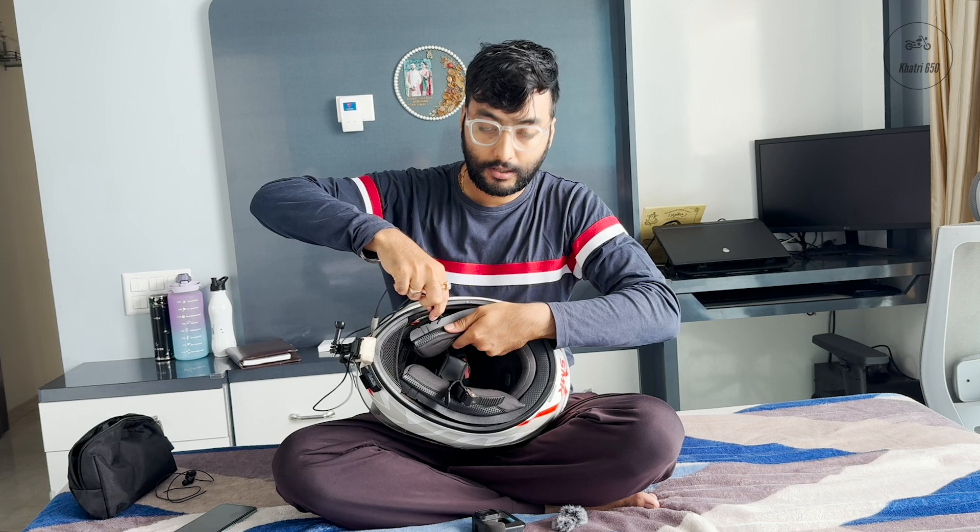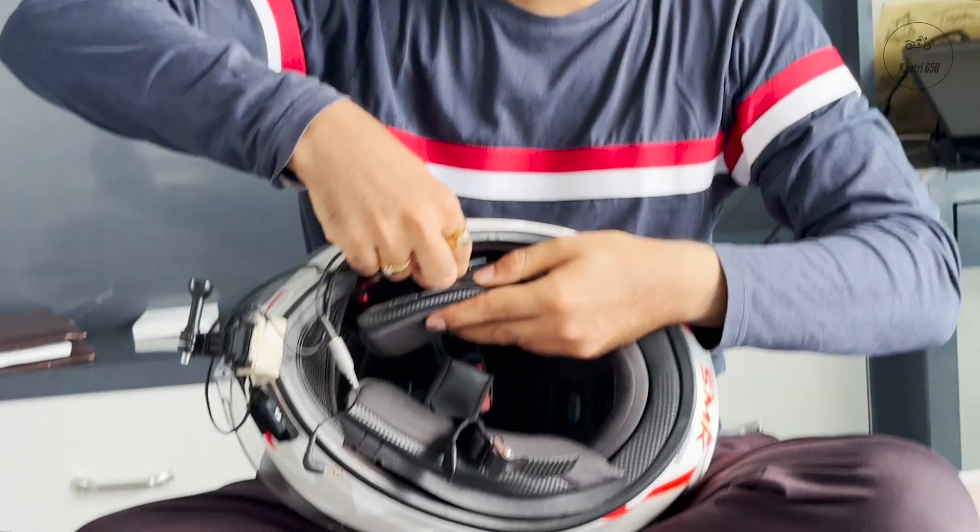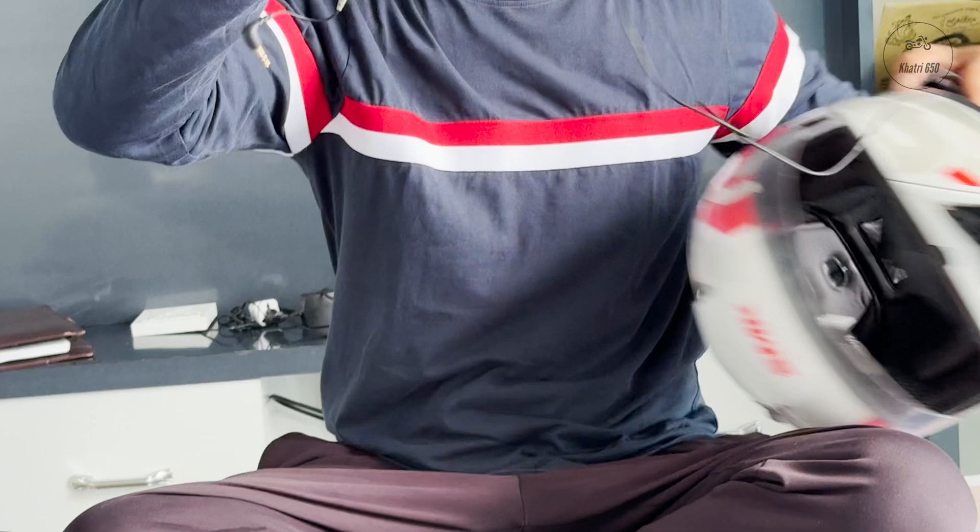We have a helmet pad — can you zoom in please? So we have put the helmet pad in here. And this is the TRS to TS connector. We have plugged it in directly here. After this, our footage has come out — you can check it.